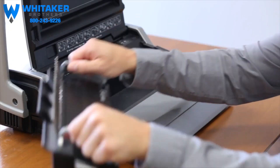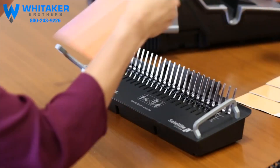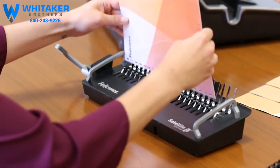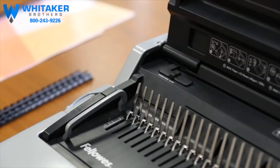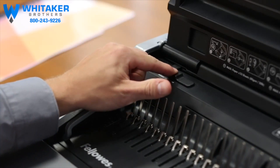The unique removable binding system can be operated separately, allowing two people to work at once for greater productivity. Load your documents vertically for an accurate punch every time, and use the new enhanced edge guide for pinpoint alignment.